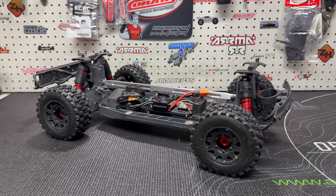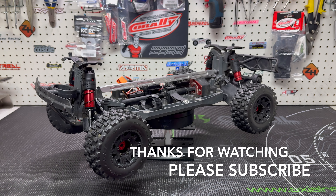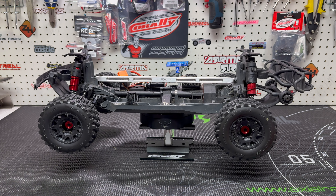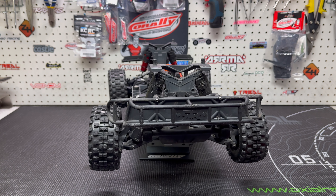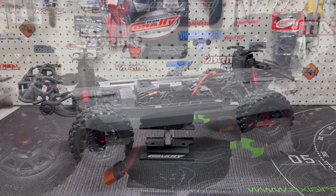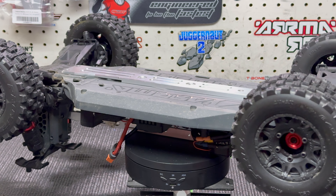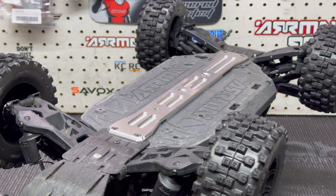Guys, as always, if you like this video give me a big thumbs up. Please subscribe, and check out the description because there'll be links to the tower-to-tower brace, the skid plate, and the RC all-wheel drive 17mm hexes which are allowing me to run those Badlands on the Mojave. Anyways guys, take care. We'll see you next time.